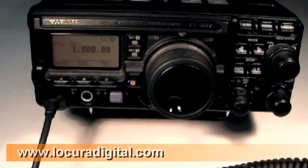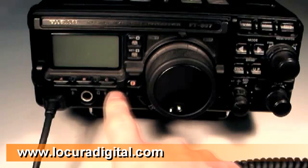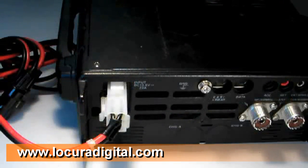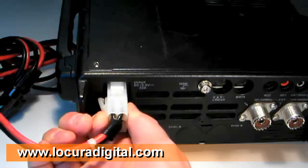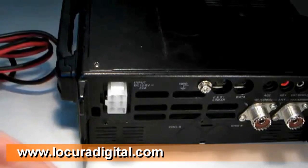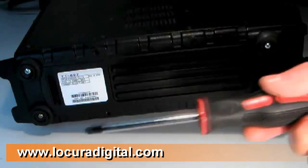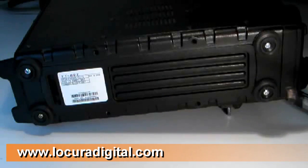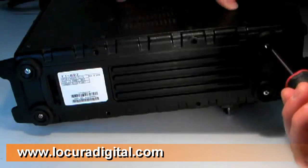To begin installation of the AT897 Plus, first turn off your FT897. Since we'll be bolting the AT897 Plus onto the FT897, it's a good idea to also remove the power cable from the radio. Using a Phillips screwdriver, remove the four screws holding on the four rubber feet on the left side of the radio.